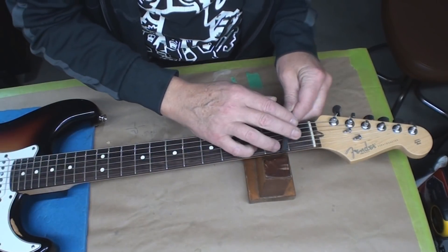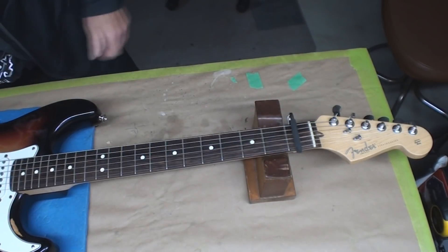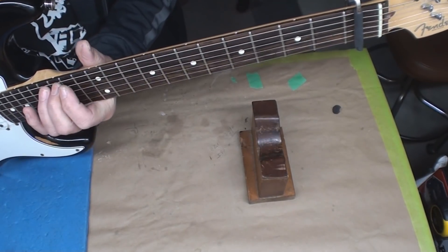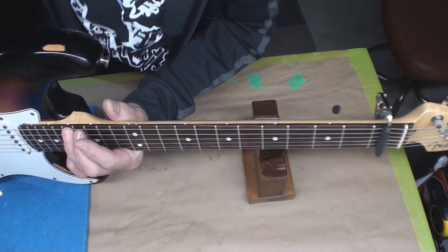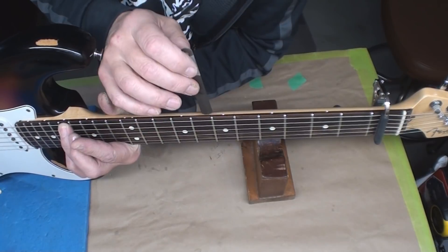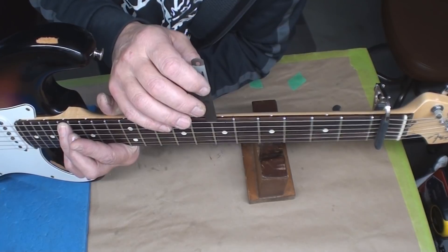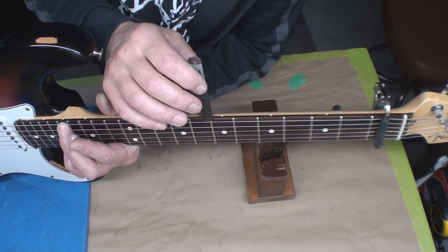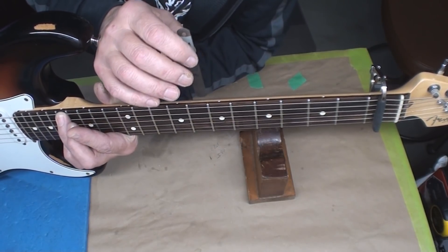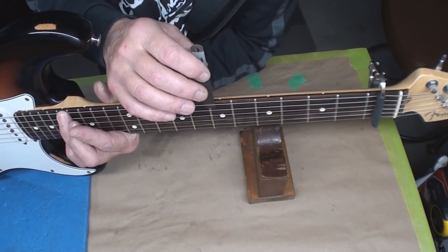Let's just see what kind of neck straightness we've got before we get all... before we have to put on a set of strings. Okay, the neck relief is acceptable - maybe a skunk's hair. Notice I said the word 'skunk' - a skunk's hair. Use your imagination.